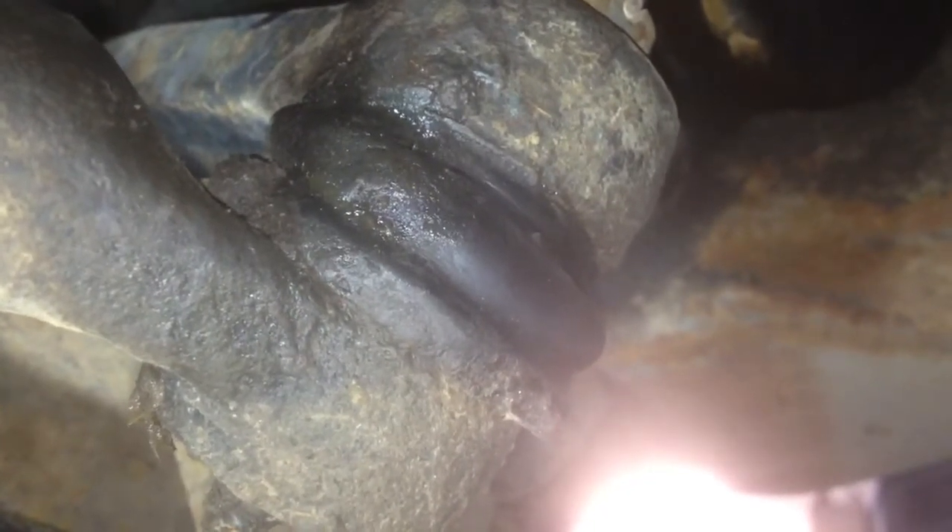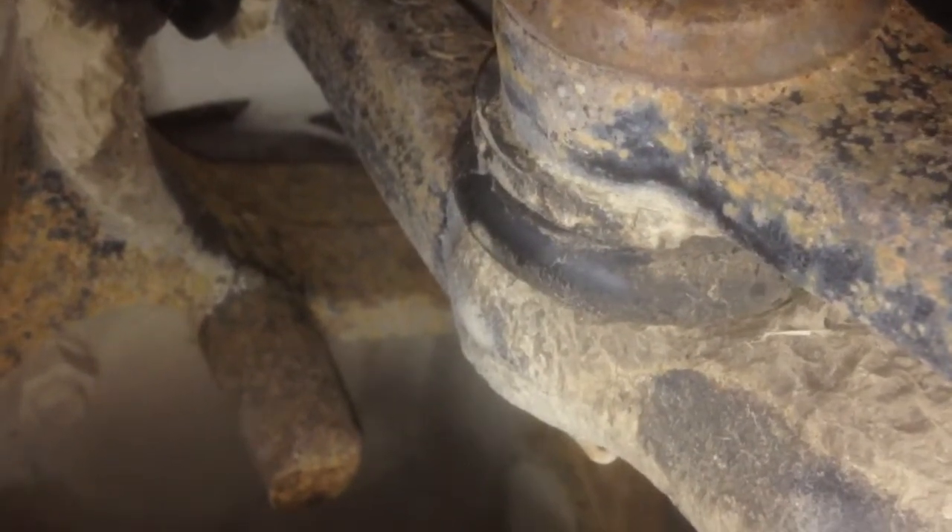Not excessive play but there is a little bit there. It's so hard to tell on video — you just can't really see it very well.